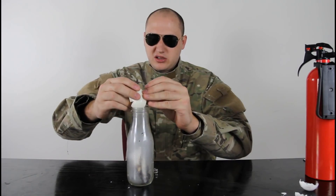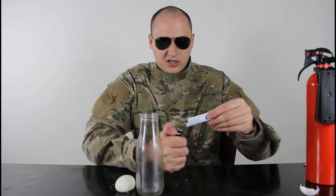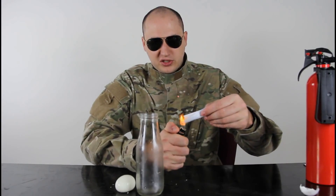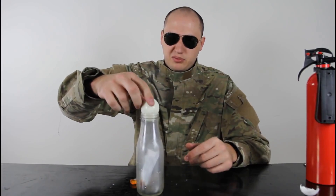They got destroyed, man. Gotta make a different egg. So you're gonna set it on fire — make sure it's a small piece of paper — so it fits in the paper, and put the egg on top.